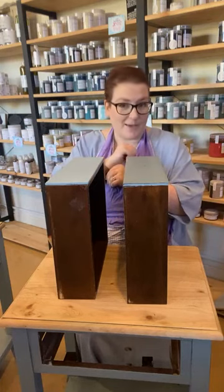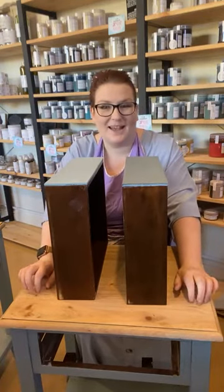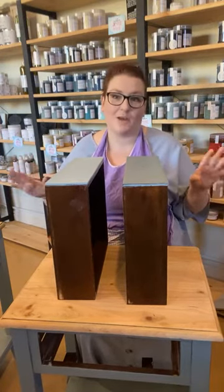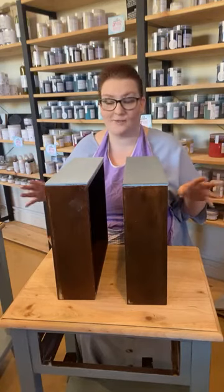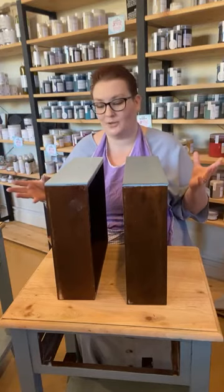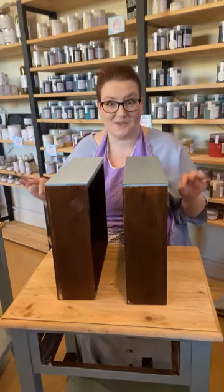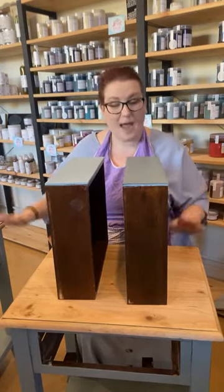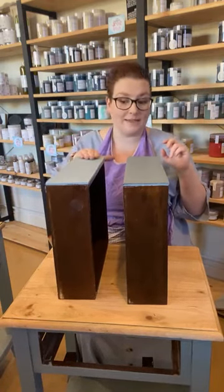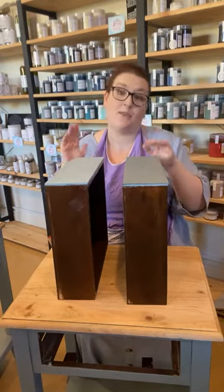These bedside tables I've been working on for about a month and a half — nothing is faster and easier. My average time is about three months for most pieces. But these ones are finally almost done. They've been painted: one has been completely sealed, the other has just been painted. I wanted to show you the difference between the chalk paint unsealed and once it's sealed.